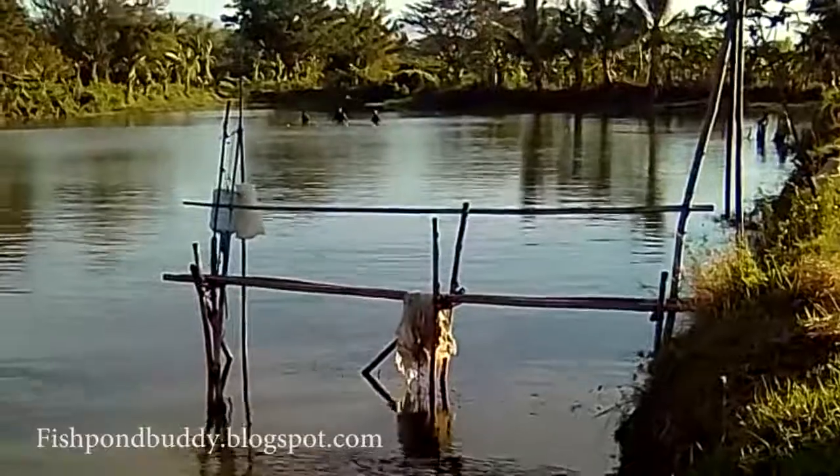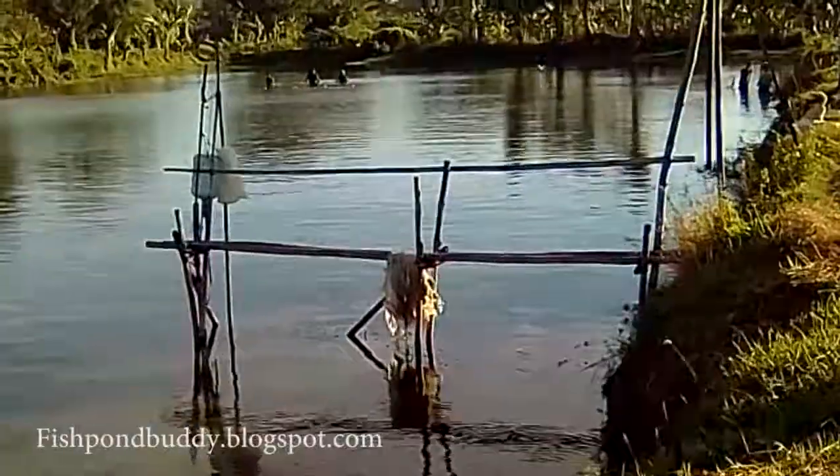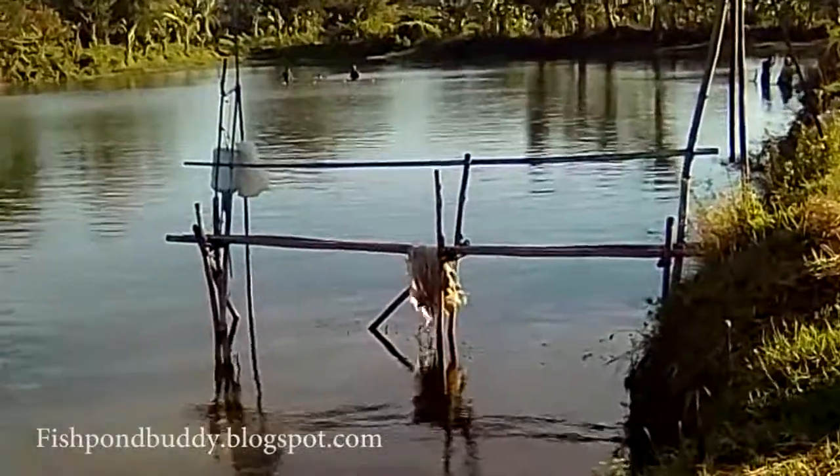Here you can observe the remaining workers — 1, 2, 3, 4, 5, 6, 7, 8 — holding the main harvest net, or the kalokor.